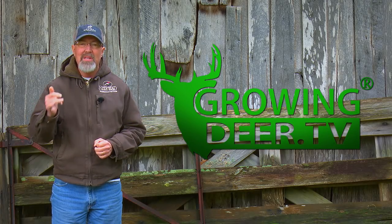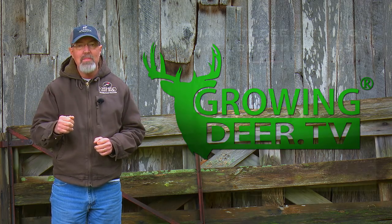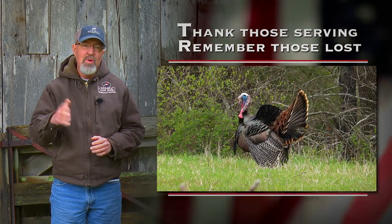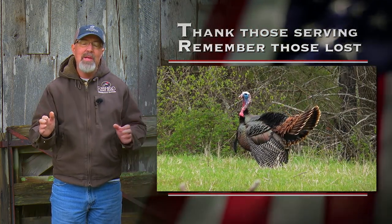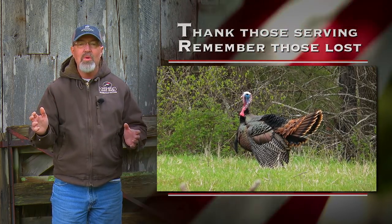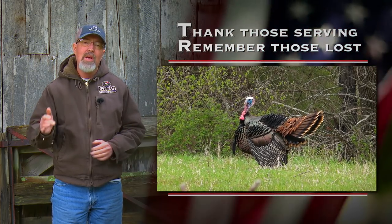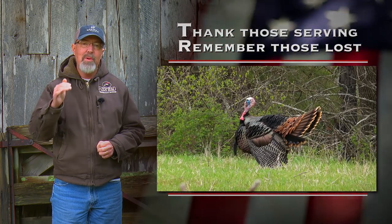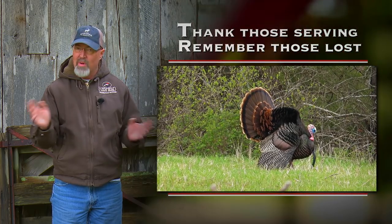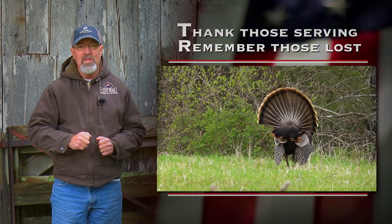I received an email this morning from a disabled veteran sharing how much he enjoyed growing deer since he couldn't get out much anymore. It really reminded me what a blessing it is to live in the USA, and a big part of that blessing is all the veterans that have fought on foreign lands and preserved the freedoms we all enjoy here. As we come up on Memorial Day, remember that so many families experienced a tragic loss so we can enjoy the freedom we have today. I want to take this moment to thank all veterans and hope each of y'all thank a veteran this Memorial Day.